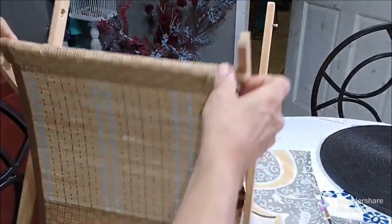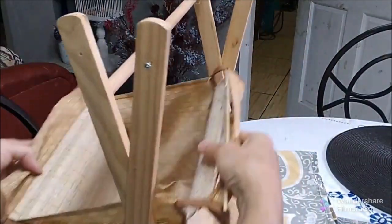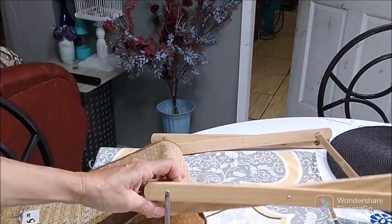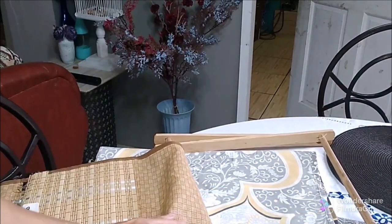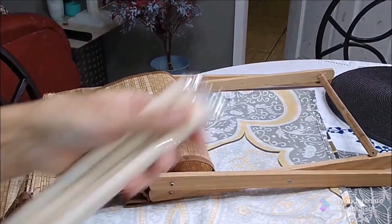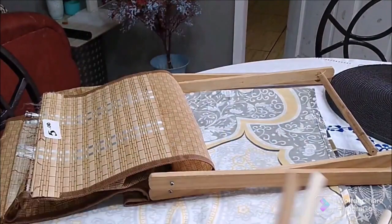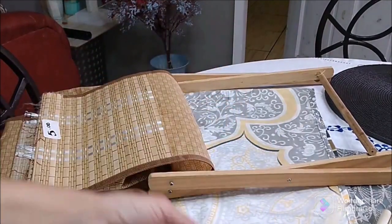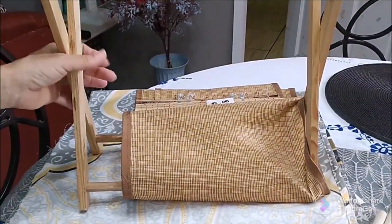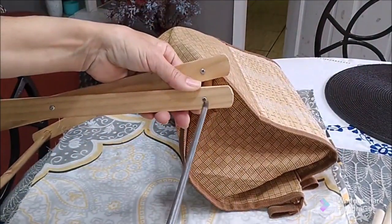One of the dowels was broken so that has to be replaced. I just took out some of the screws and I'm trying to take out the rest of the fabric and the bamboo part. I'm taking out the bottom screws now. I had this dowel pack I bought a while ago — it was $15, very expensive, I know — but it was just the right size and width, so I decided to use it to replace the broken one.